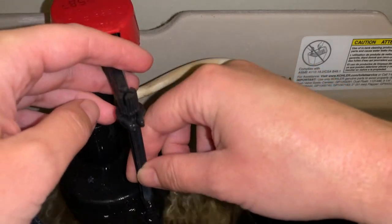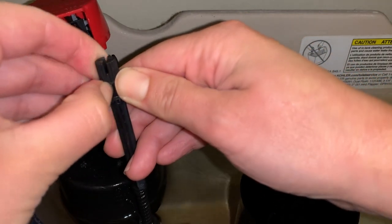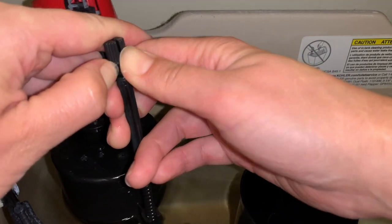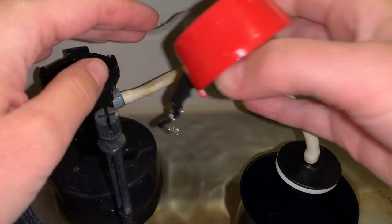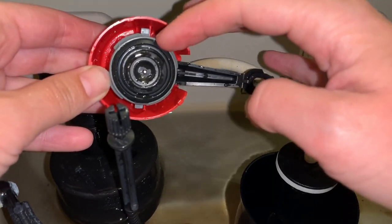For the purpose of the video, I'm going to detach the cap from the arm — the lever that controls the float going up and down. That's not necessary when you do it yourself; I'm just doing it so you can see more easily. I'm going to push and pull at the same time. That's what it looks like underneath the cap — that's the rubber seal I was talking about.